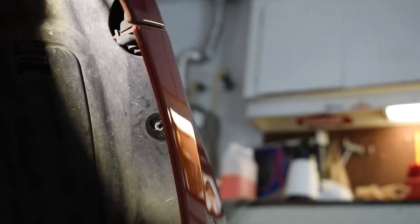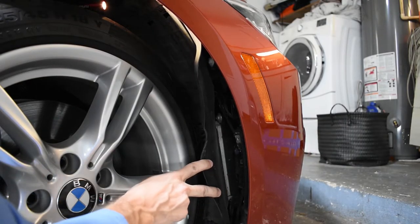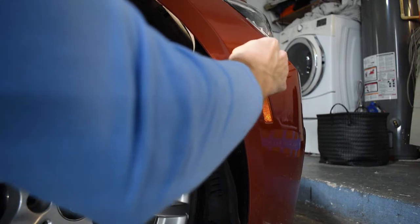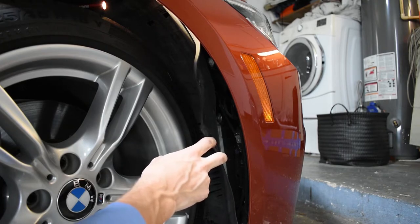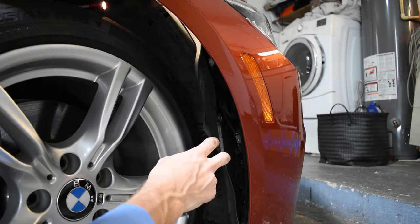Alright, there's all three. From here you'll be able to peel back the wheel well where you can get access to your reflector. This is when the heat gun is going to come in handy — I'm going to heat up the tape on the back so I can get it loose and it will be easier to push in.